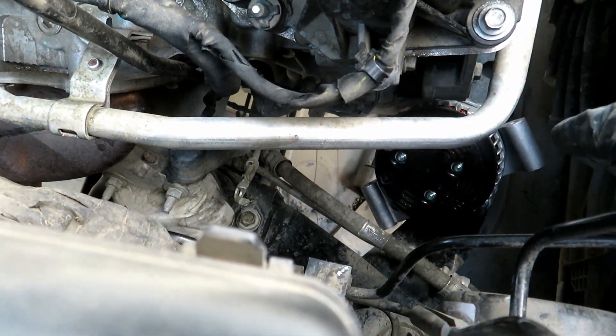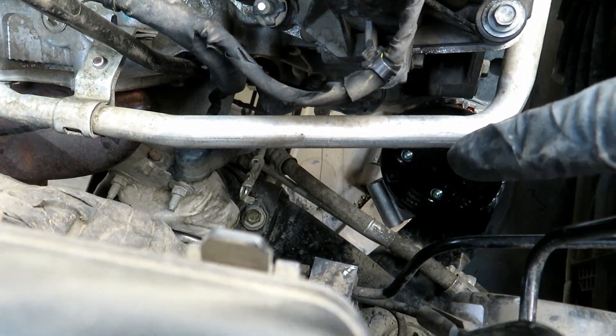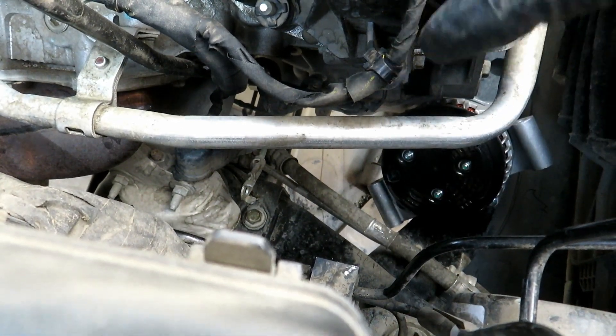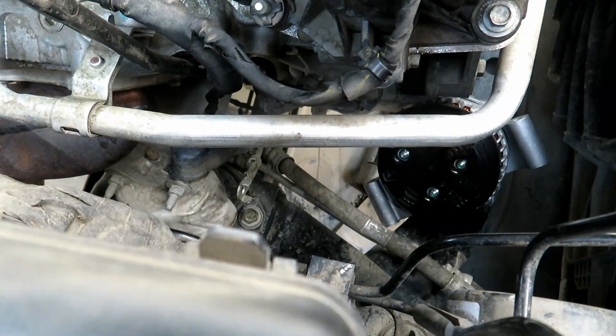Alright, so the big key takeaway is you're going to want to put the bottom bolt in through first with the black back shielding facing up — and that's how you fish it through. You just got to kind of finagle it in there around the hoses right here, then you can put it right back on the subframe.